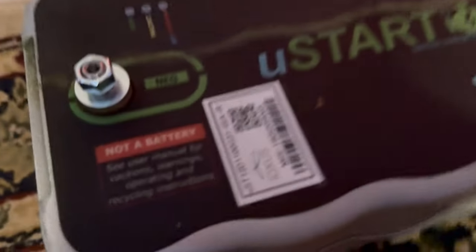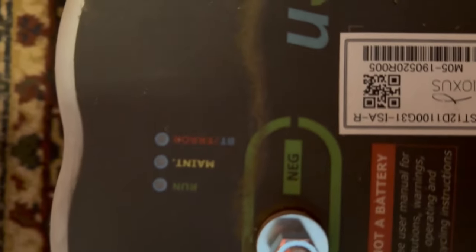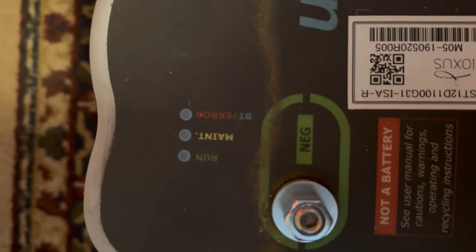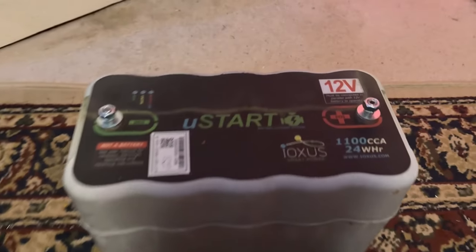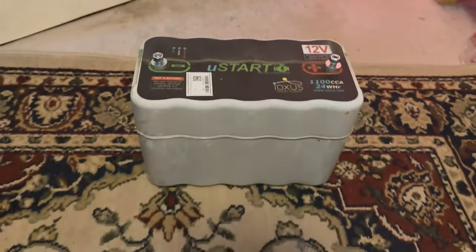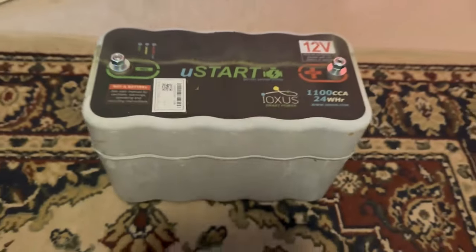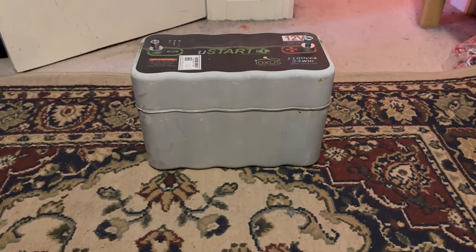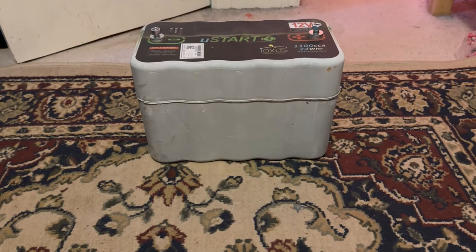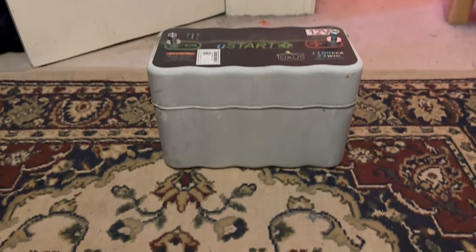So right now we have the positive side and the negative side, and we have the run/maintain air. I'm pretty sure it's also like Bluetooth or Wi-Fi — I forget — but it is not a battery. It is actually an ultra capacitor. If you don't know what an ultra capacitor is, it is an electrical storage device that can store and release large amounts of electrical energy quickly.